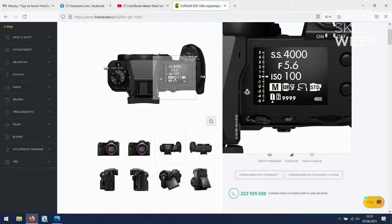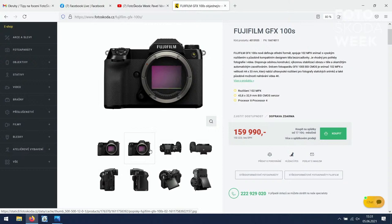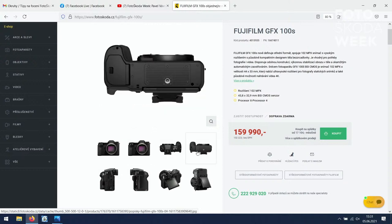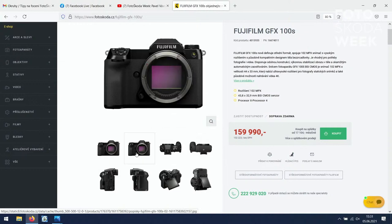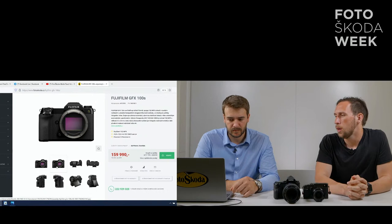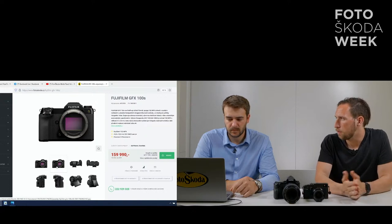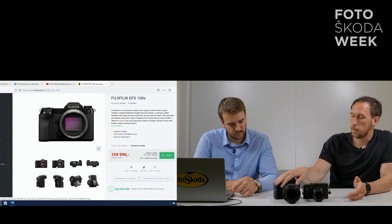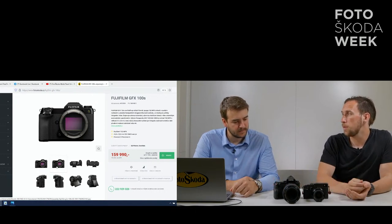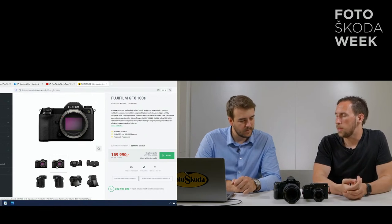GFX 100S trochu připomíná XH1 – nebo něco mezi XH1 a XS10. Je to nakročení pro lidi, kteří jsou na top zrcadlovce, která novou generaci mít nebude, nebo se na ni čeká extrémně dlouho. Za poměrně dostupnou cenu nabídne Fujifilm GFX 100S skvělý výkon a ostření fázovou detekcí – stejně jako XPro3. Starší dva modely GFX 50S a 50R ostří pouze na kontrast, takže jsou výkonnostně limitované. S fázovou detekcí se GFX 100 a 100S pohybují velice rychle a přesně.